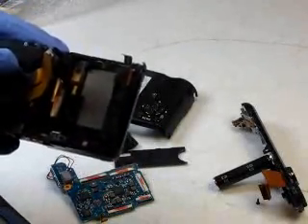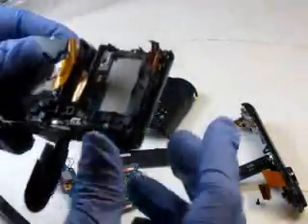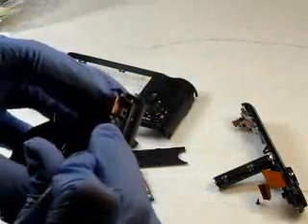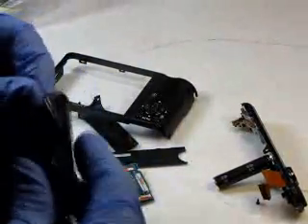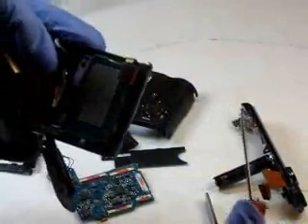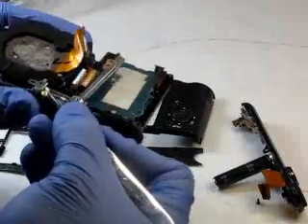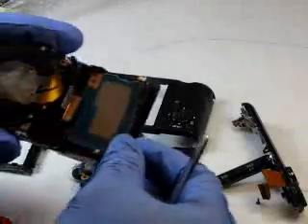Our next step is to remove this plastic frame. In order to do that we need to open the door. It's got a clamp here — we're going to just flip that up and then unsnap it and remove it. Next step is to remove this screw here that holds the flash card assembly in place. Then you can remove the flash card.